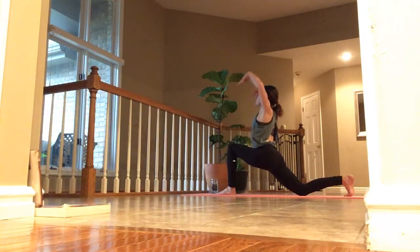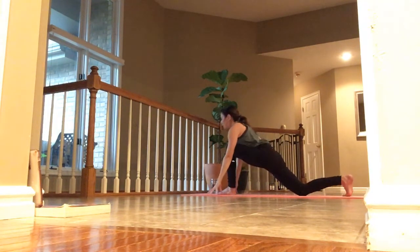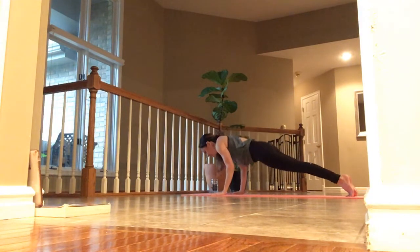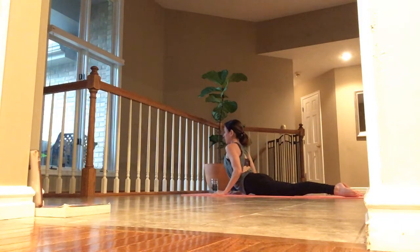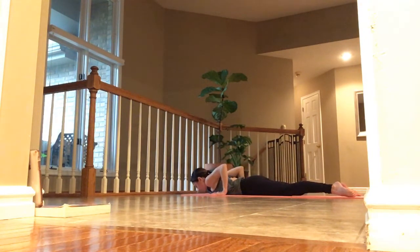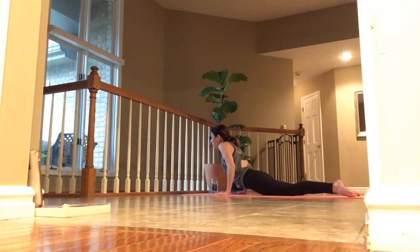Inhale, arms overhead — reach. Exhale, hands come down. Back knee comes up. Step back into plank. Inhale. Exhale, down to the mat. Inhale, cobra pose. Exhale, release. Inhale, cobra pose. Exhale, forehead down. Inhale, back into tabletop and pause.